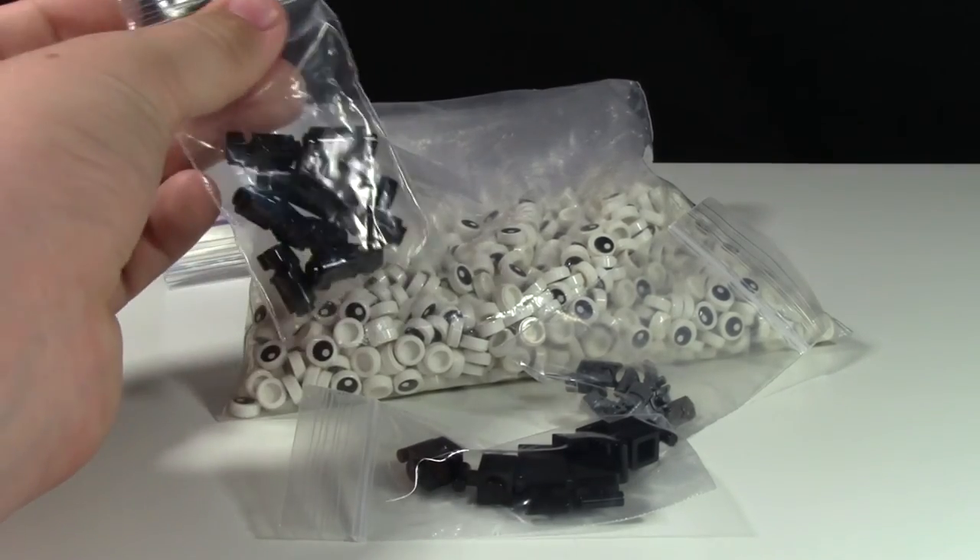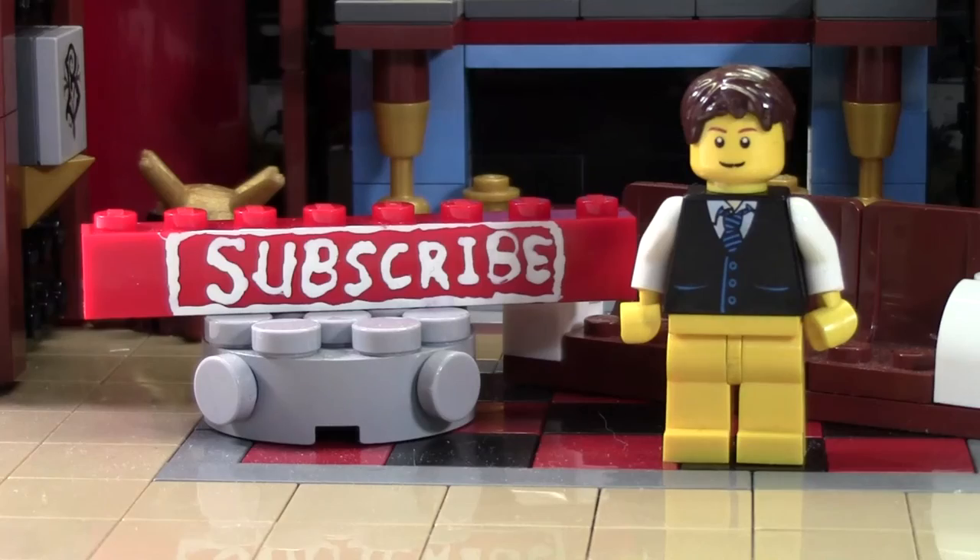Thanks everybody for watching this BrickLover18 Lego video. If you enjoyed this video and you want to subscribe for all Lego all the time, click the subscribe brick and you'll subscribe to our channel.